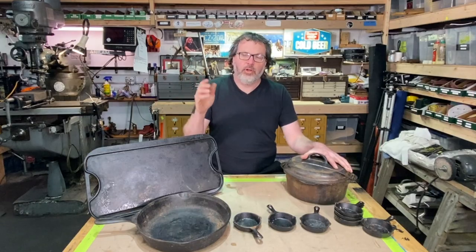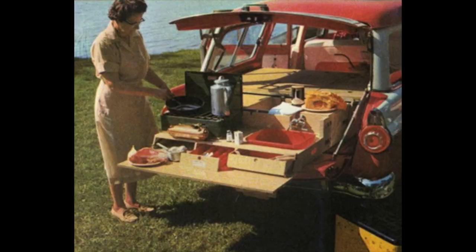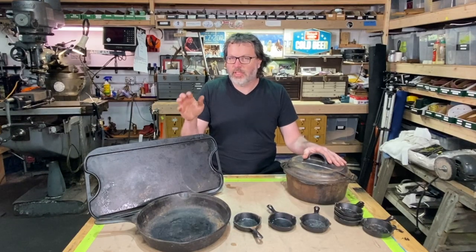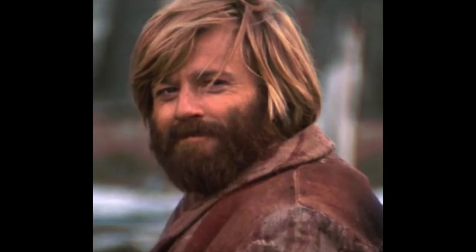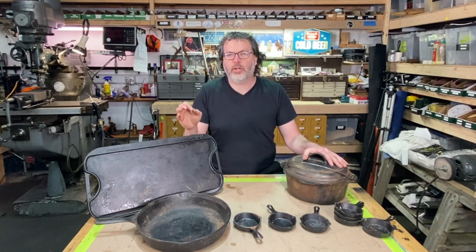Whether you're cooking in your kitchen, at your fire pit, on the grill, or at a campsite, this is the way to go. Cast iron is nice, it's clean, and if you season it right, it is better than almost any non-stick cookware. I think it is the best non-stick cookware, but you've got to know how to season it correctly.